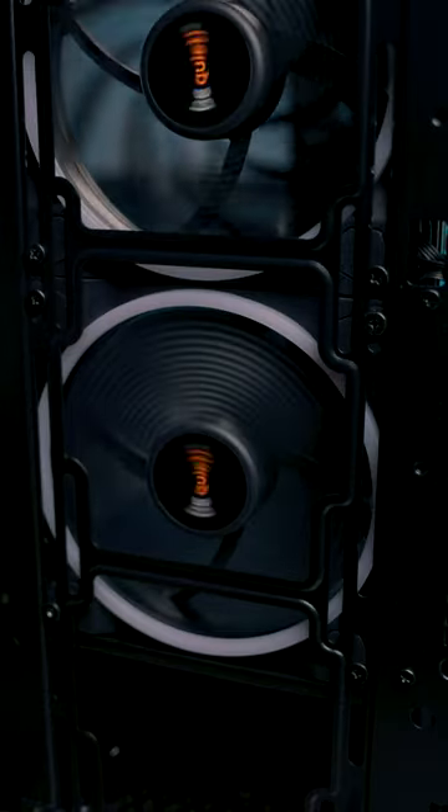The larger the fan, the slower it needs to spin to put through the same volume of air. So if you had a really small 70 millimeter fan, it would need to spin twice as fast as this 140 millimeter fan to put through the same volume of air.